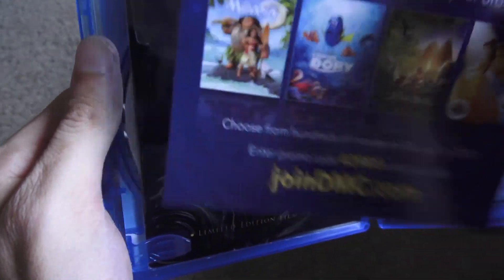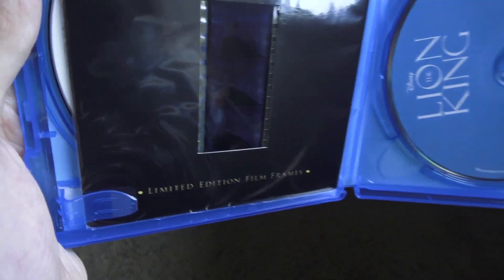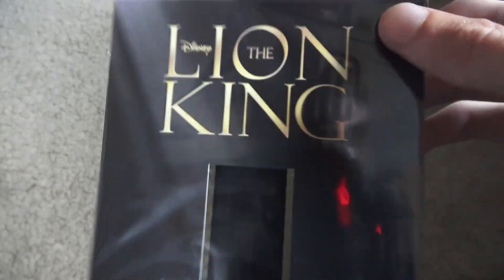Oh, there's the digital card — let me take this out. Here's the Disney offer for Disney Movies Anywhere for just one dollar, so it's join DMC dot com. And you also get the Lion King limited edition film frame, so let's open this up.